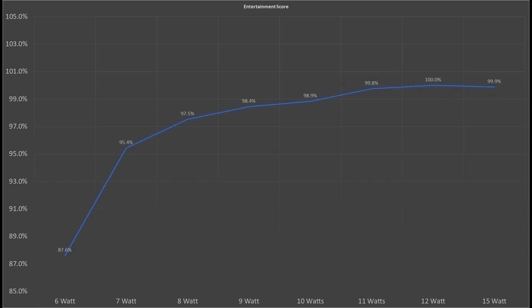Now the entertainment score paints a completely different picture. We almost reach 99% around 10W. The workloads take a little bit longer to complete and this directly affects the results. So by increasing the power limit by about 3-4W we can achieve a performance boost of up to 12%.